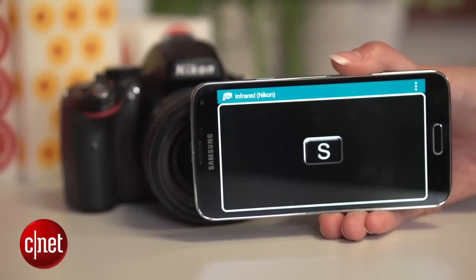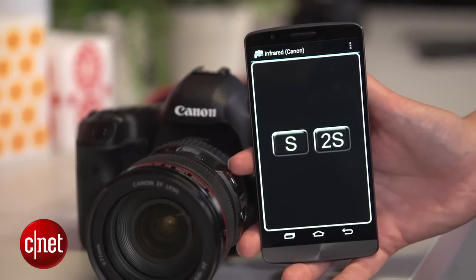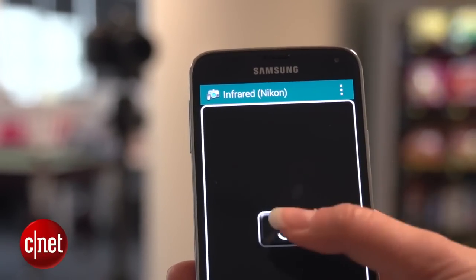Depending on your DSLR, the screen will either show up with just a remote release button with an S, or a timed remote release button with a 2S. You need to be within line of sight for the remote to work because we're using infrared, so make sure you're aiming the handset towards the infrared receiver on your DSLR.